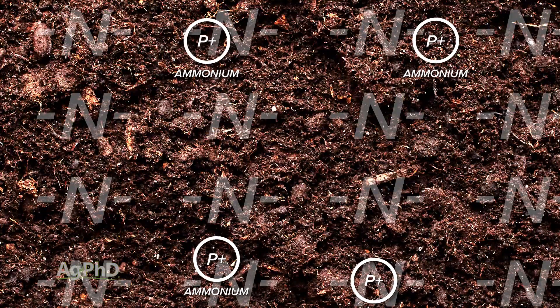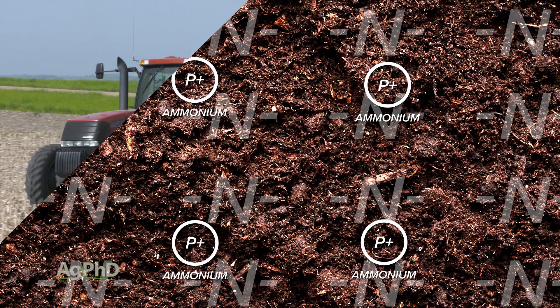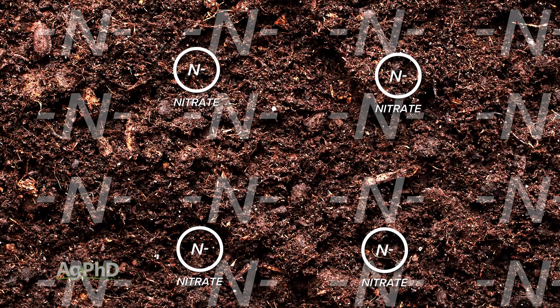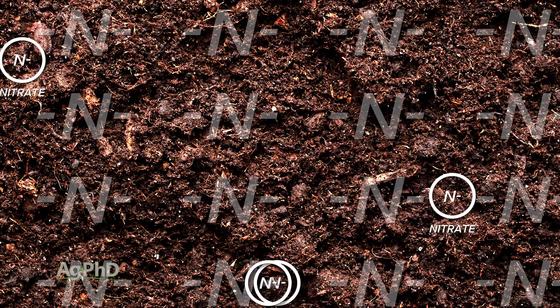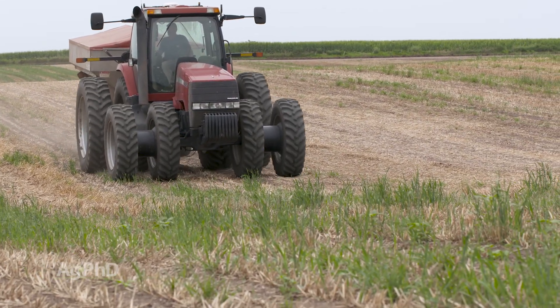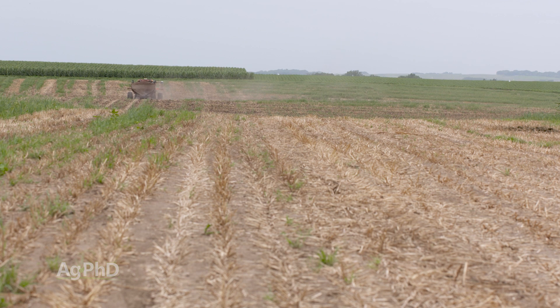To clarify: the reason we prefer ammonium forms applied in the fall is because ammonium is positively charged and soil is negatively charged — a positive and a negative attract, so that ammonium isn't going anywhere. What we worry about is when the nitrogen source is already in the nitrate form or will convert to nitrate quickly. Nitrate can leach pretty easily because nitrate is negatively charged, your soil is negatively charged, and a negative and a negative repel — so nitrate can flush out of that system quickly. That's why we want you to be ultra-careful about all your fall nitrogen applications, both as an environmental concern and for your pocketbook.